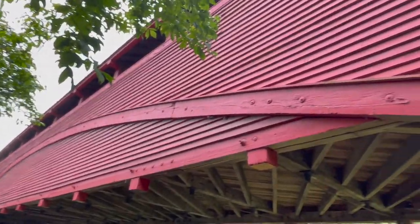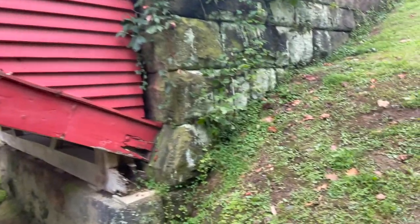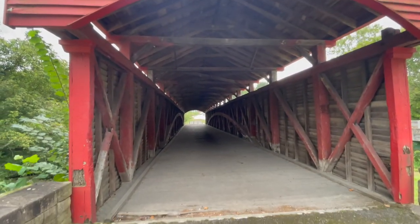146 feet long, 170-plus years old. Awesome bridge — the Barracksville Covered Bridge, built in 1853.